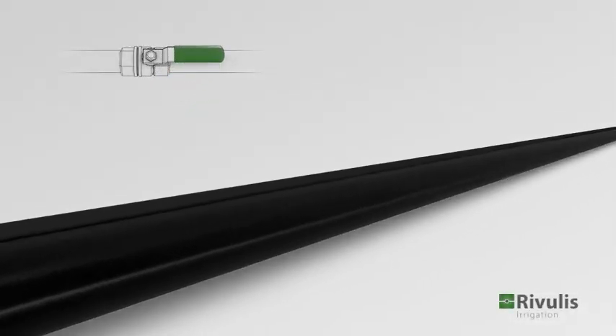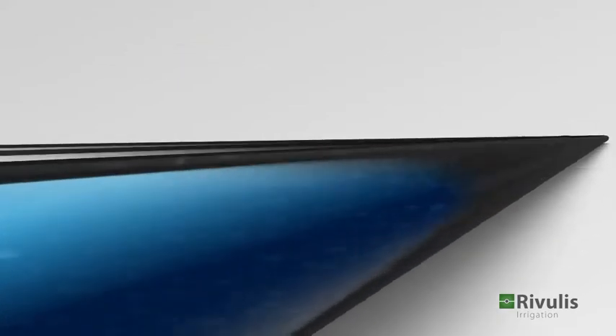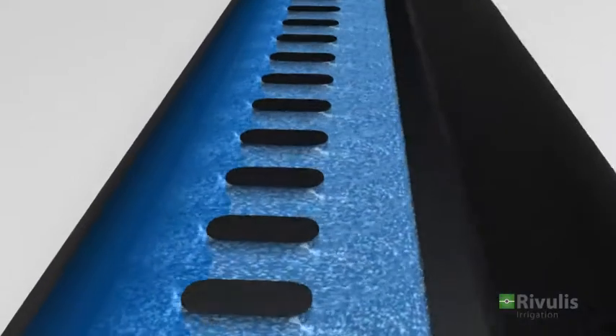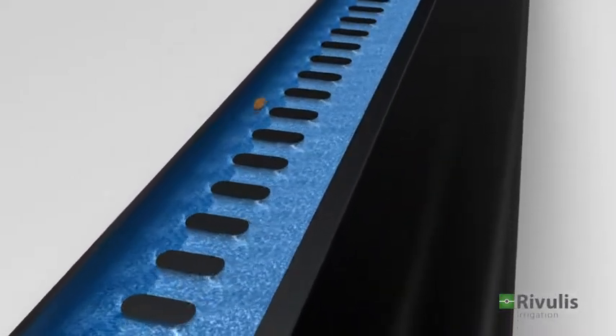The T-Tape drip tape is an optimal irrigation solution for various crops and soil types. The long filtration area of the T-Tape is designed to prevent large particles from infiltrating and clogging the tape. The large particles cannot pass through the filter and are simply flushed out with the water flow.